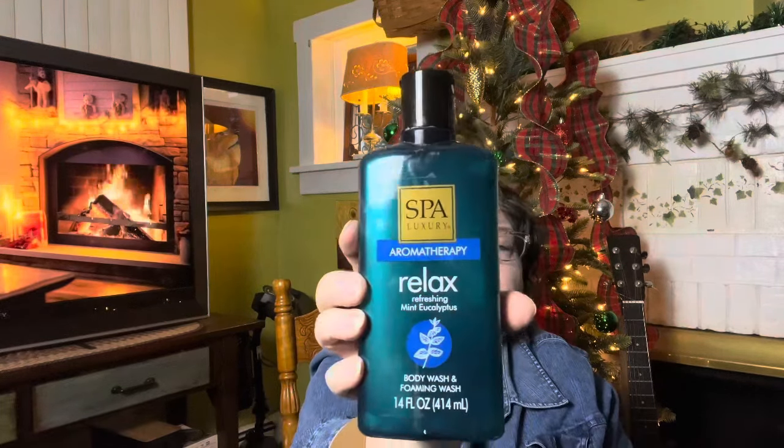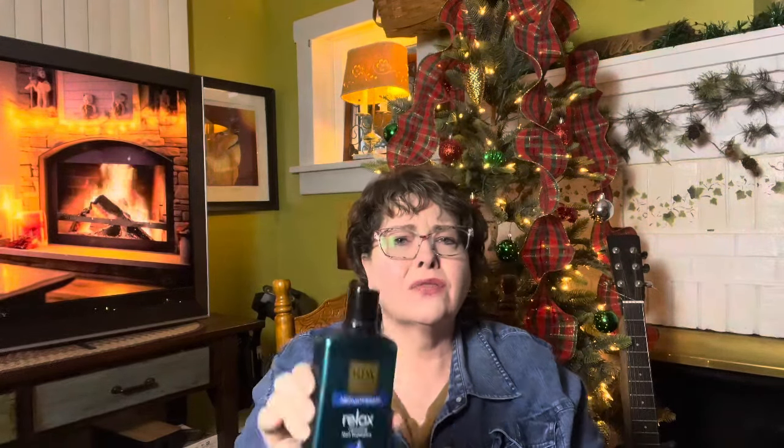For my youngest son, I picked up Relax Refreshing Mint Eucalyptus Body Wash and Foaming Wash — my husband calls them 'the smellies for the guys,' all the aftershaves and that stuff. This actually has a beautiful fragrance, really nice — like I would use this. And then our youngest son Gavin, who is adopted and has a different texture of hair, I picked up a hairstyling sponge — great for men and women. I thought that would be a great alternative for him if he ever wants to style and change up his hair.